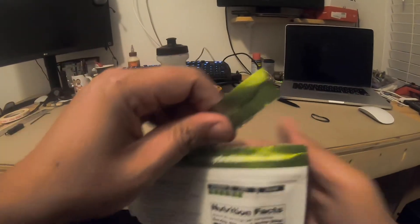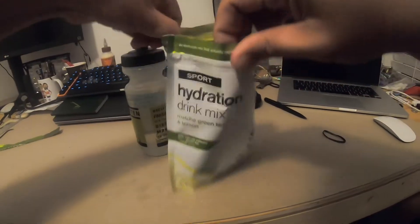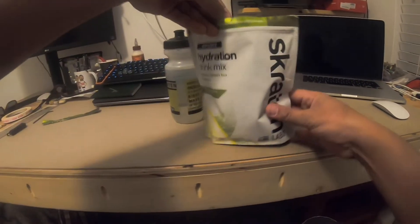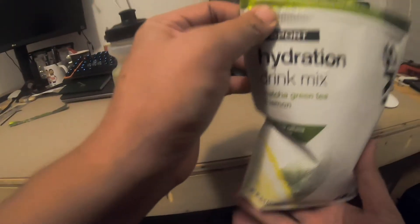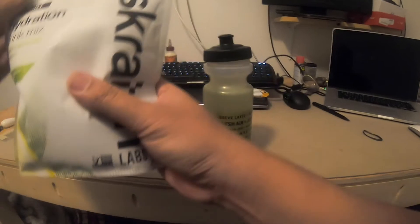Let's spill all this stuff before you even drink it. There's a spoon in here somewhere — there it is. So I already went and made it in the bottle — one scoop, that's good enough for you, 16 ounces of liquid water.